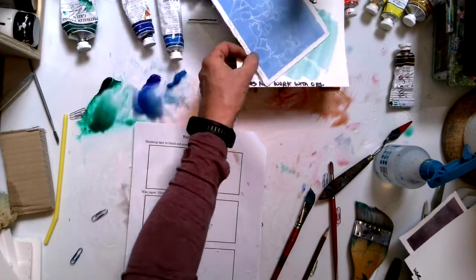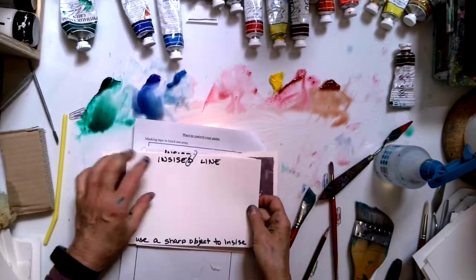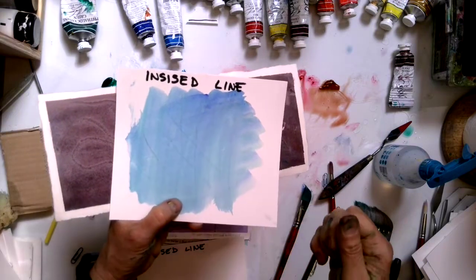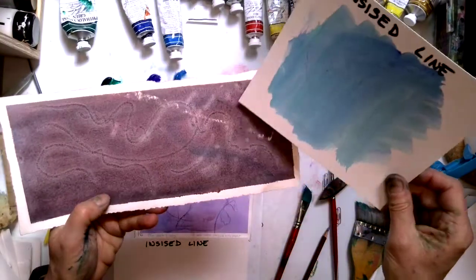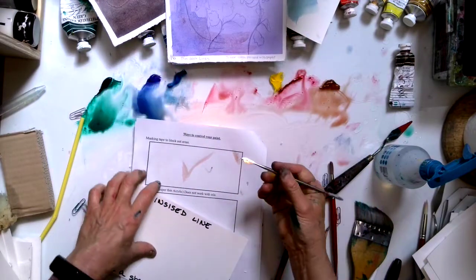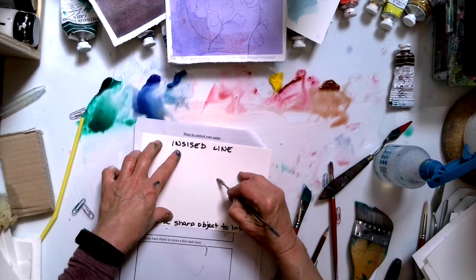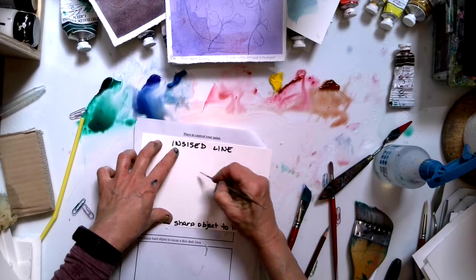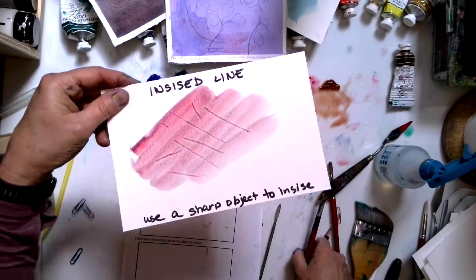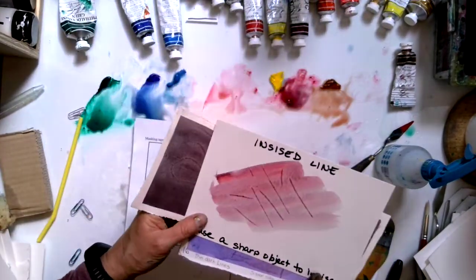Next one is incise line — use a sharp object to incise the paper. What you're doing is putting a V-shaped channel into your paper that paint will accumulate in more. I have a funky tool and I'm putting a gouge into my paper. When I come back with paint it will be darker where I put the gouge. It's a different way to make a mark. I like the incise line.